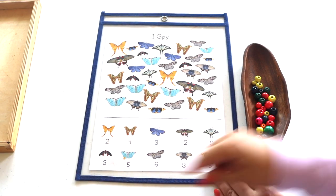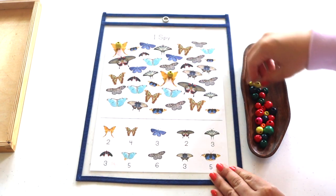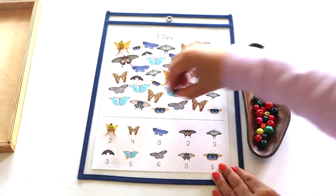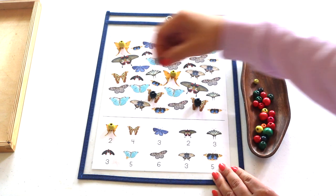An I Spy worksheet — another freebie printable. I placed it in a dry erase sleeve to pair with a dry erase marker. However, my kids prefer pairing it with a fun manipulative to mark off each butterfly as they find it.